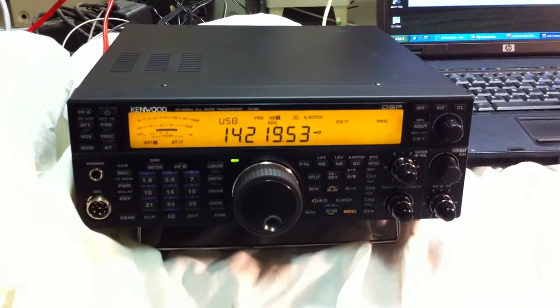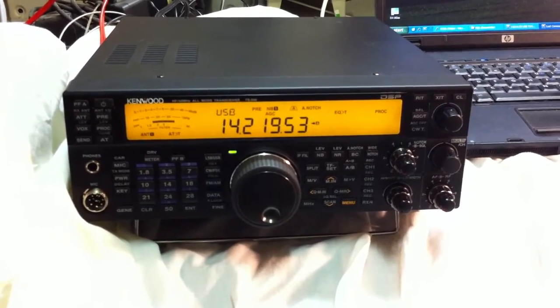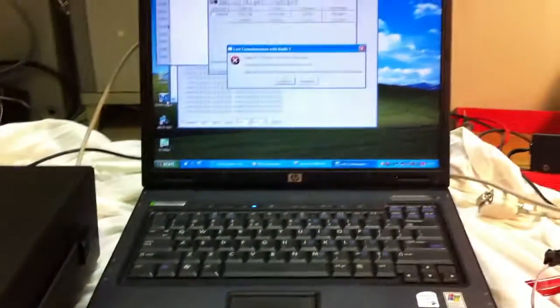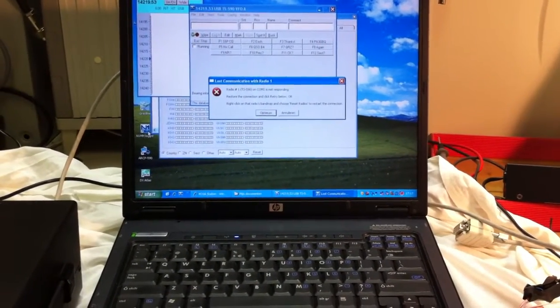Good day. As you can all see, this is the Kenwood TS-590. This is connected to the laptop with the software N1MM Logger.